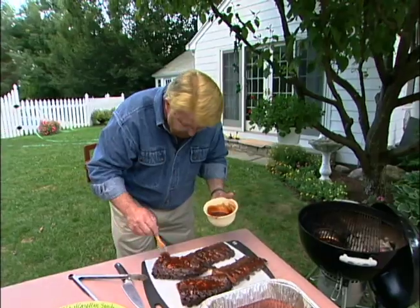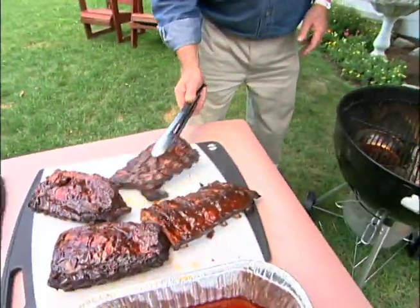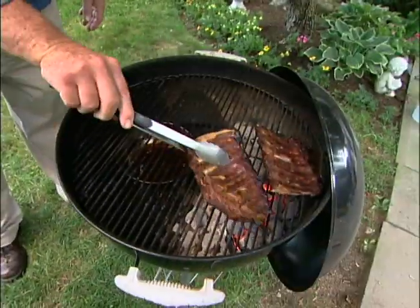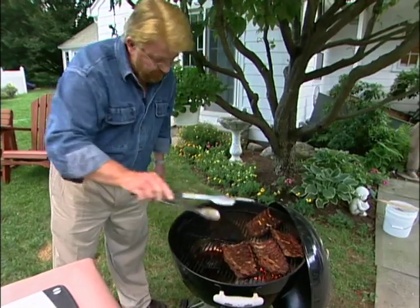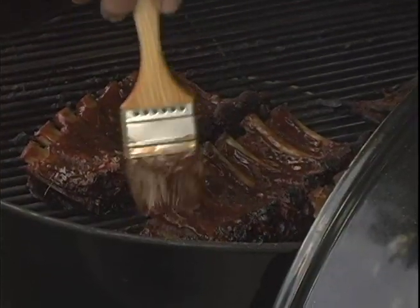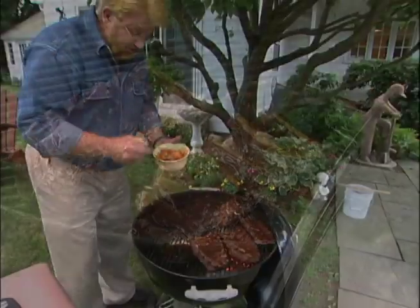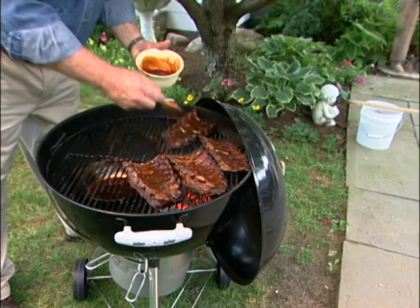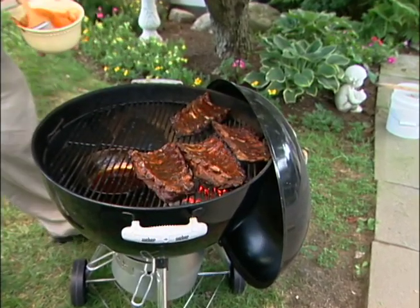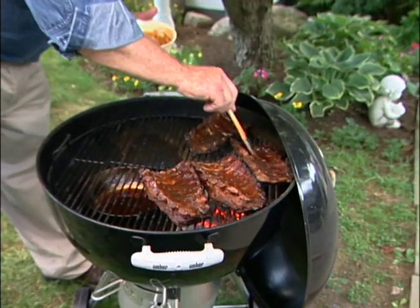I'm going to pop these back on the grill just for a few minutes to let that sauce cook in a little bit, and then I'll put a little bit more sauce on the rib side. You can see by removing that membrane on the back how the meat is just really separating from the ribs. These are going to be great.